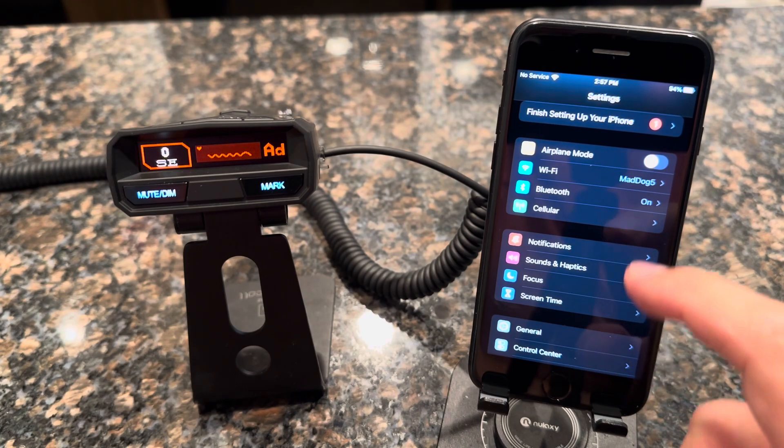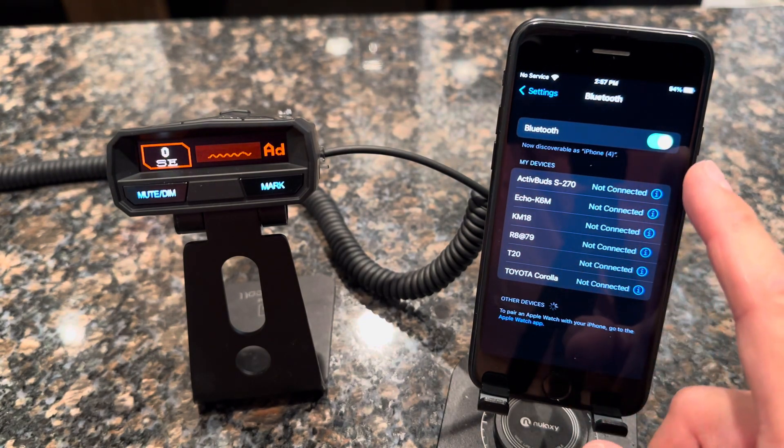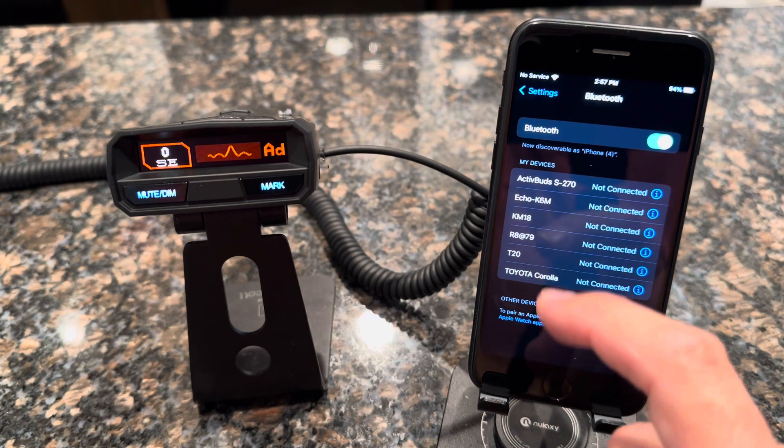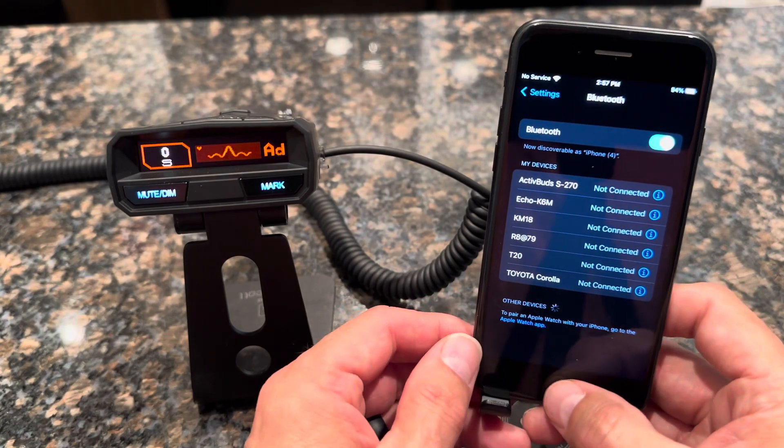If it says off, go ahead and click on that and you'll have the ability to tap the on/off indicator to turn Bluetooth on and off. Make sure it's on — as you can imagine, it's critical for this process.